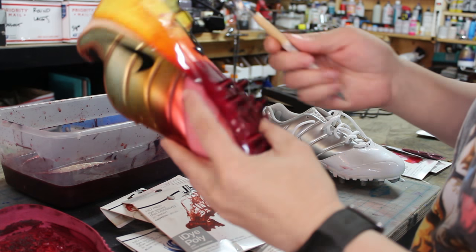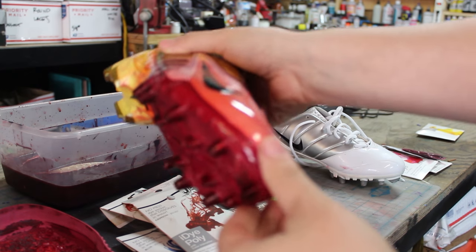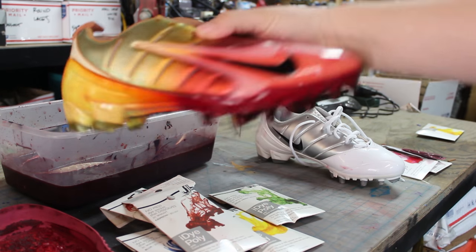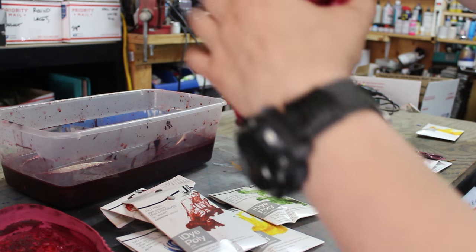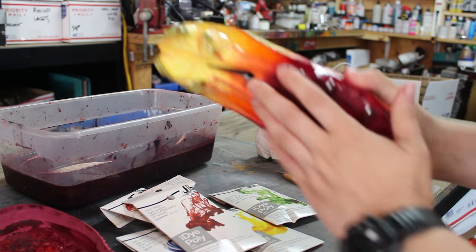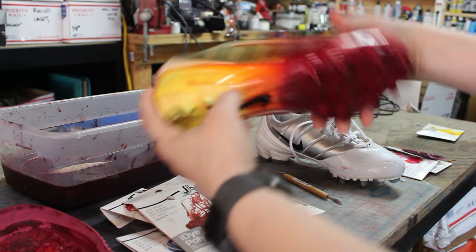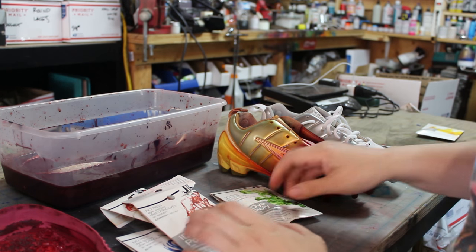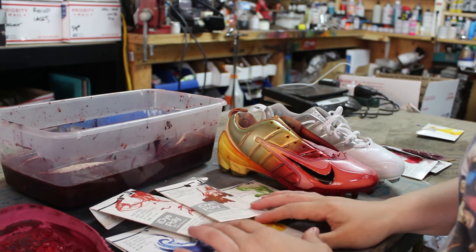If I scrape it, I'm going to scrape off plastic — there's nothing to chip. I did sort of a fade effect in this instance by dipping just the tip to get only that section. You can do it in different ways — if you want the whole sole to be red you could just dip the entire thing. This is just one way you can use iDye Poly to dye soles.